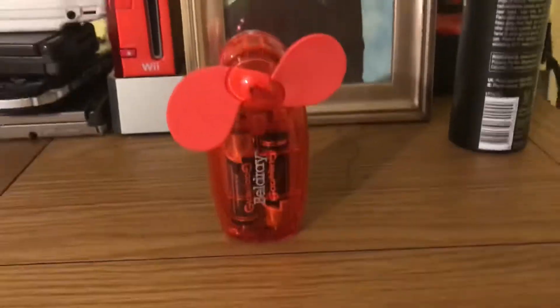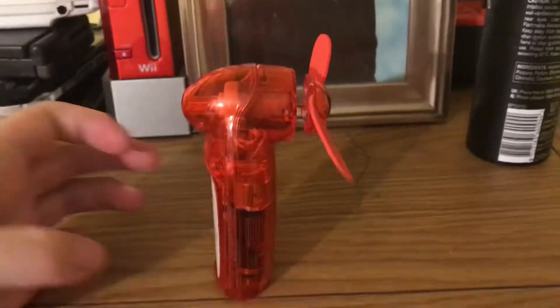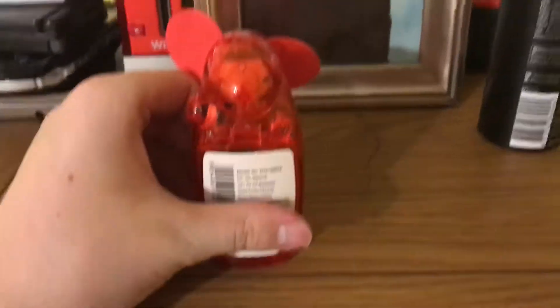Here is the front of it. It's battery operated, as you can tell. Here's the side of it. And the back. It has three little vents actually.